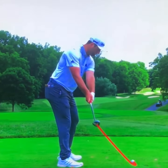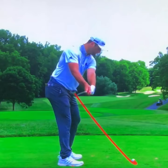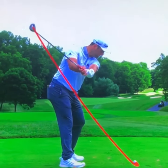So instead of having radial deviation, he's flexed and ulnar deviated at this point. He's pre-shallow, as we can see if we take him to the top of the swing.